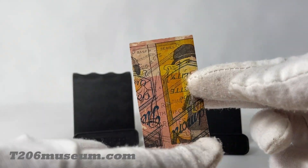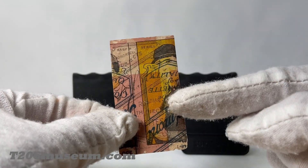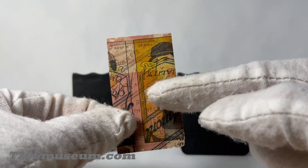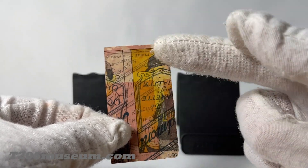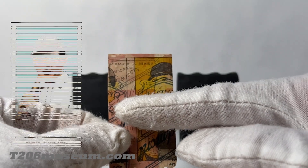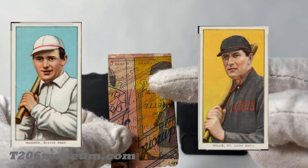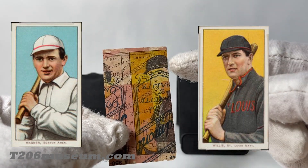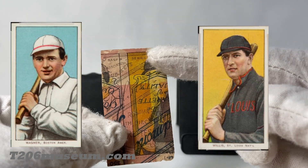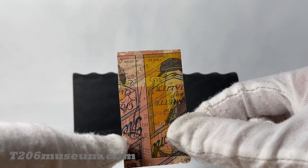It shows two parts of the Piedmont back, and other than that, as you can see, there are two T206 images side by side. The image on the left, for people familiar with T206, is the Ragnar, and on the right it is the Realist. You can see the T206 images have the black frame and also the yellow background. For the red images, just like what I said before, it's a T68 Men of History image.